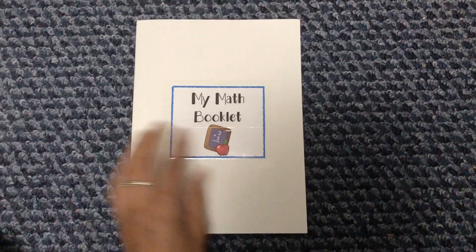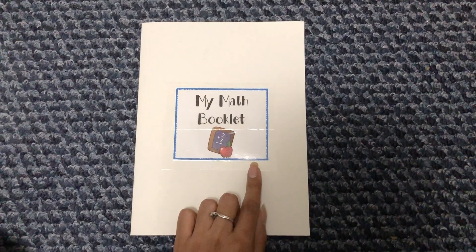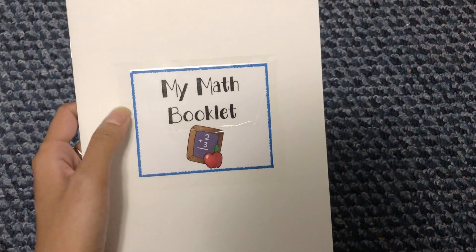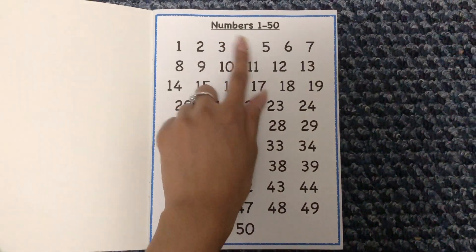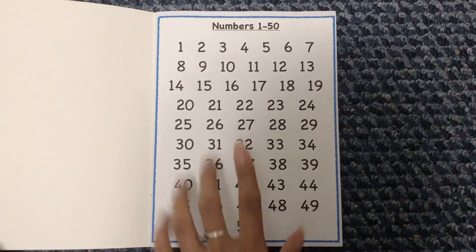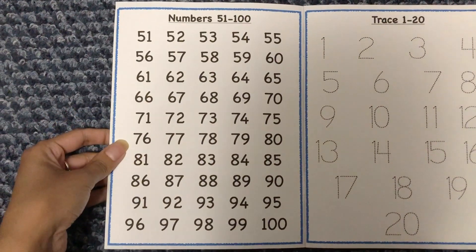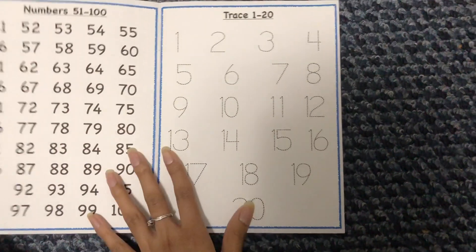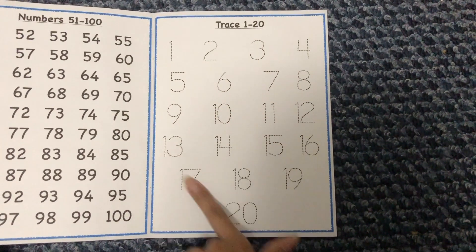Each booklet has 16 pages inside, so I've done 16 activities in the math booklet. I made a label and taped it over the cover. When you open it up, you see numbers 1 through 50 on the first spread. The next page continues with numbers 51 to 100. On the following side, there's an activity that says 'trace 1 to 20,' where she'll trace the numbers.